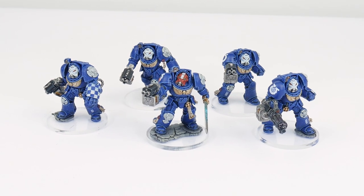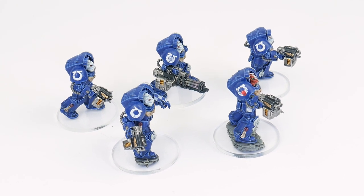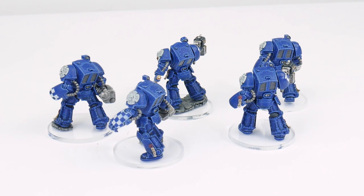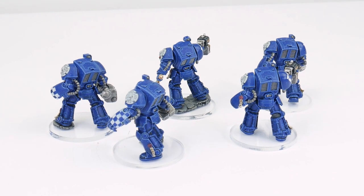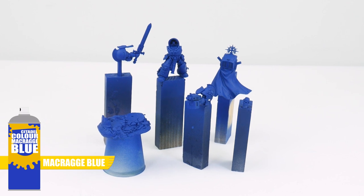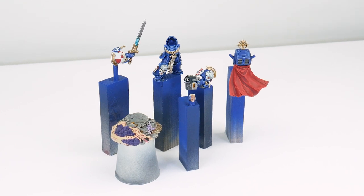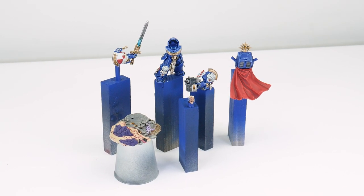I've already created an in-depth tutorial showing you how to paint Space Marine Terminators, so I recommend also watching that tutorial which goes into more detail about all the steps and techniques I'll be using here. I built the captain in sub-assemblies to make painting easier, used my Crag Blue spray to undercoat, and to make this tutorial easier to follow I've split it up into different chapters.